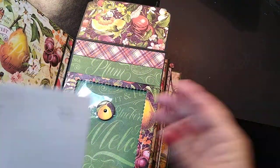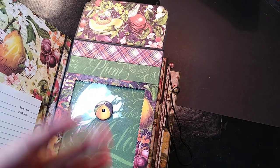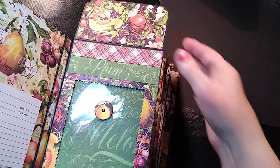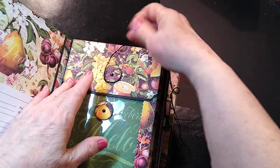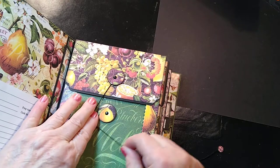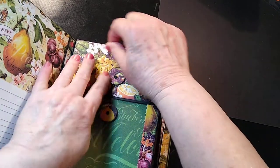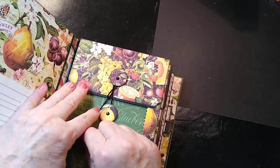Whenever you cut pieces out from the magazine or you have another recipe that you want to put in there but you don't want to actually present it in the recipe book, you would go ahead and use this pocket page. There are three signatures in this album, and so we have three pocket pages that work with each one of these.